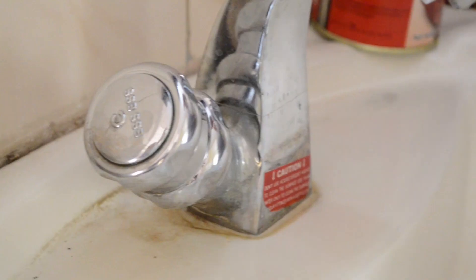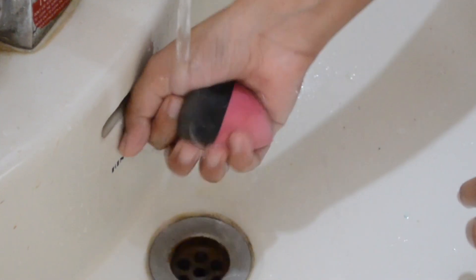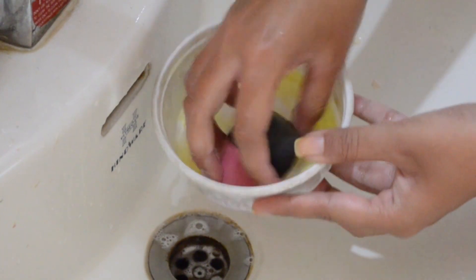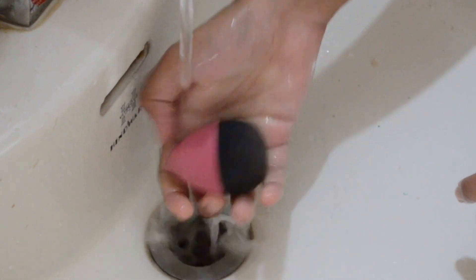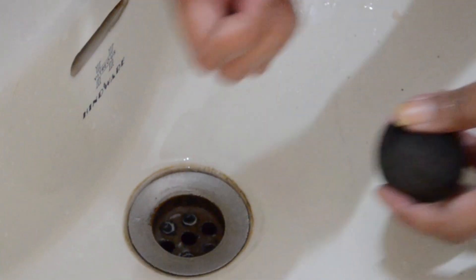For the beauty blender, I'm dipping the whole beauty blender into the soap concoction and running it under water, squeezing until the water that comes out is completely clean. You may have to do this twice — it won't come clean in one go, especially if you've left it for three weeks like I have. For the beauty blender I don't let it rest in the concoction for long — I do it immediately. You can see the water getting clearer and clearer. Now you can see how soft, fluffy, and clean the beauty blender is.